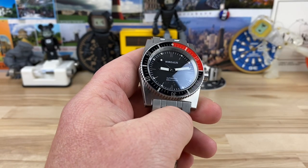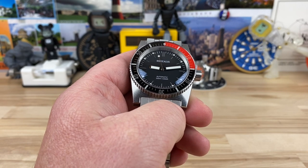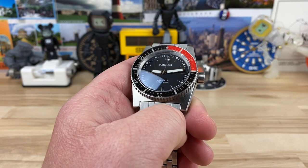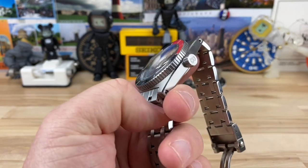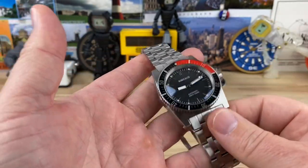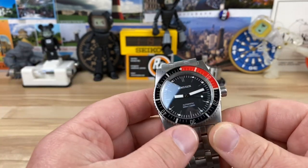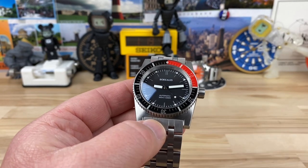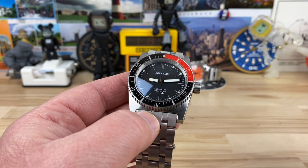This is my first time, as far as I can remember, handling one of these Scorpion Fish version 2s. I'm actually talking to Carlos, the owner of Borealis, right now, kind of putting a bug in his ear saying hey, you could probably re-release this watch. John had bought this as a placeholder to decide if he wanted to spend approximately three thousand dollars on the ZRC Grand Fonz 300.